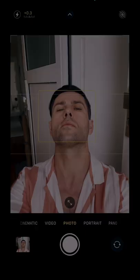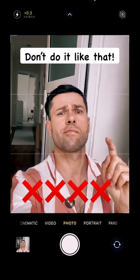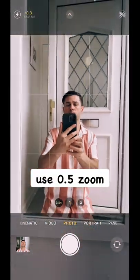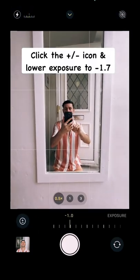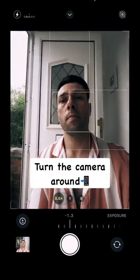You still taking selfies like this? Don't do it like that. Flip the camera around and try to use 0.5 zoom. Swipe up and lower the exposure to minus 1.7, then turn the camera around.